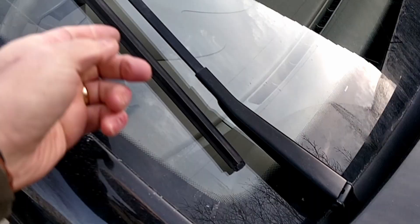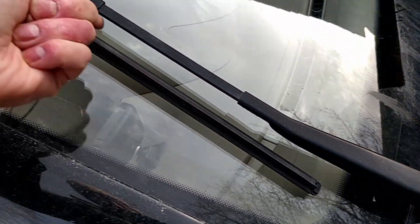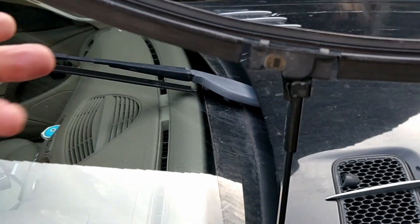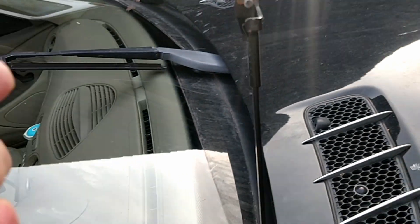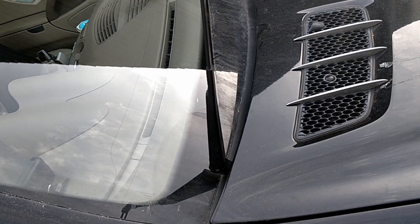Now that the wipers are in the upright position, you can lift them and they don't impede on the bonnet — or the hood, as they call it in America. Pull them forward. To remove the wiper blade, simply turn it 90 degrees and it slides off. It's as simple as that.